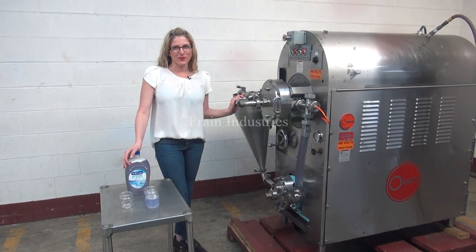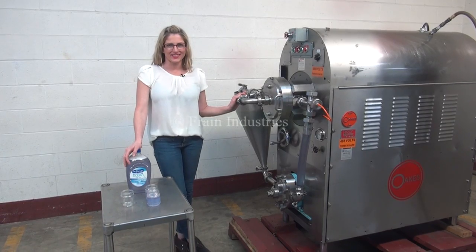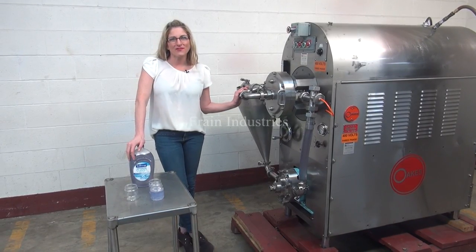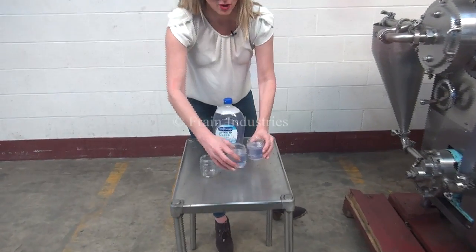Hi, I'm Katie with The Frame Brew. Today we're cycling your Oaks High Sheer Continuous Mixer. We recommend you read the manual in its entirety before powering up the machine. The voltage is currently set to three phase, 40 volts. Today we'll be aerating this hand soap.